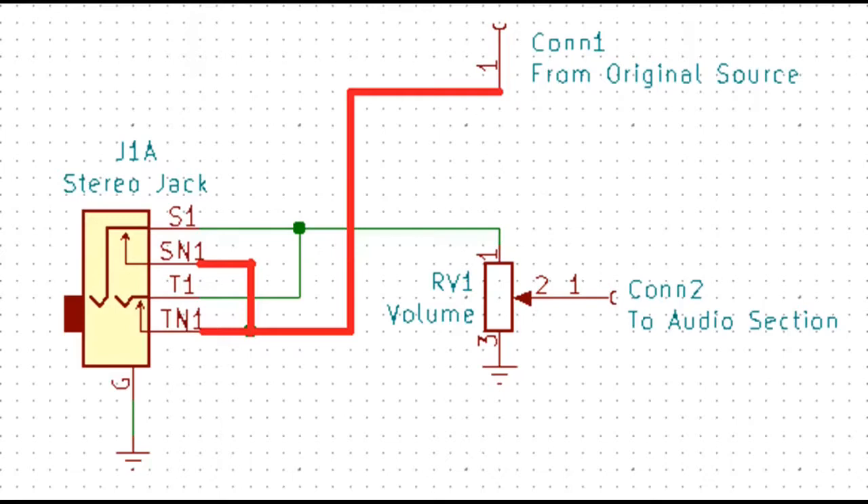We're tying the right and left channels together. Now if you look at the jack — just like earphone jacks are made — there's a switch inside. When you press it in, it opens the switch. So in this case, when nothing is plugged in, the signal is going to come from the original source down through the switch via SN1 and TN1 — the switches are closed — so it goes right back out through S1 and T1 to the volume control. When you plug the earphone jack in, it opens up the switch, which disconnects your original source, and takes your input from your aux into the volume control.